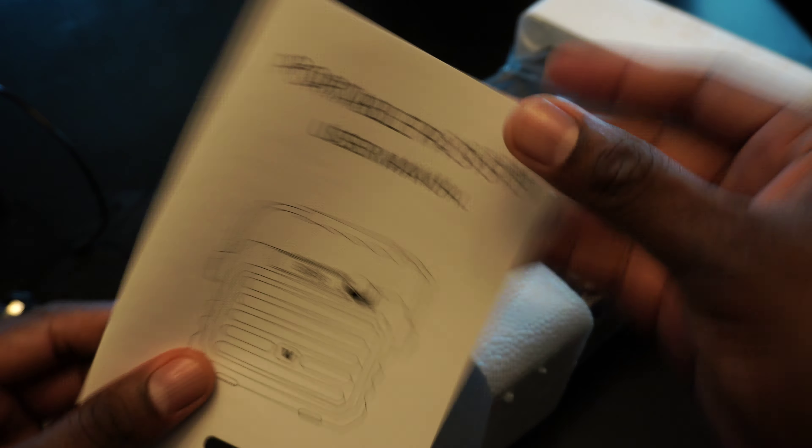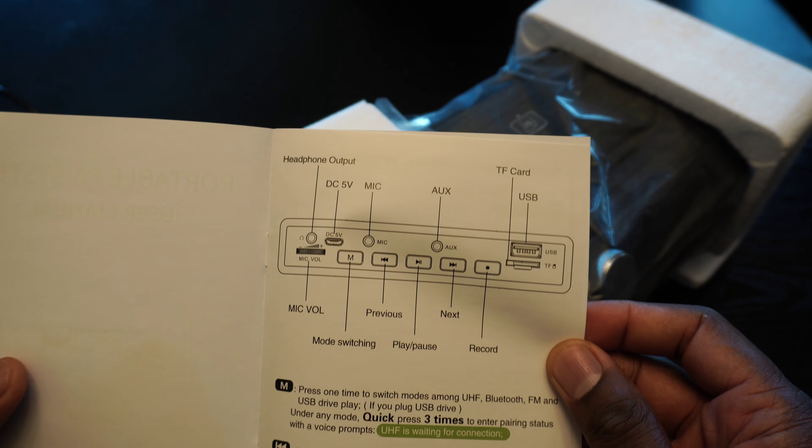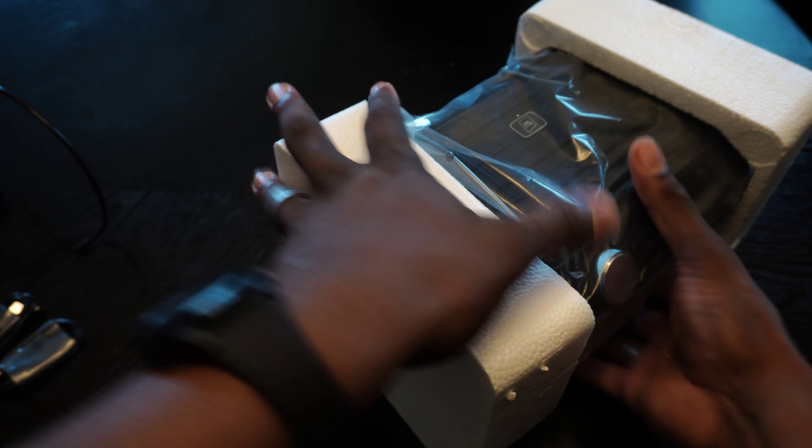Also in the box, we've got a 3.5mm headphone cable and a charging cable for the headset. You've got your instructions and manual here, which should be pretty simple to understand. It's got all your controls listed, and we're going to look at these in real time right now.